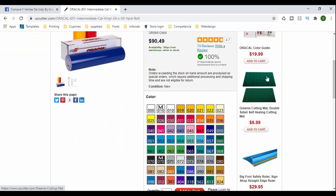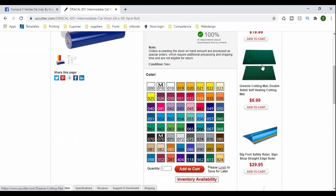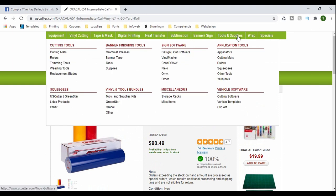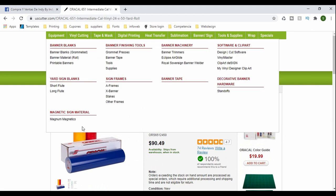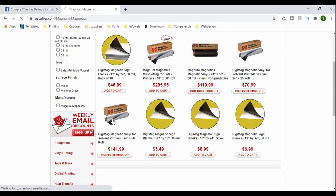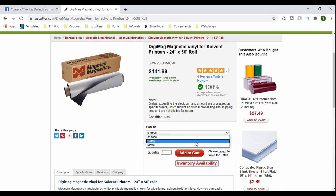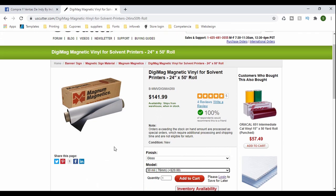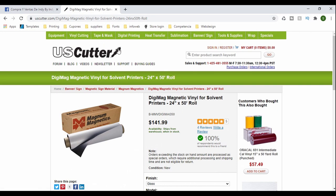You can also see the cutting mat, ruler, and books showing all kinds of vinyls — lots of tools available. For the magnet, they have sheets and rolls. I used to get sheets but switched to rolls once I started selling more. I get the gloss finish, 30 mil thickness. The roll is $141.99 but with the 30 mil it goes up to about $170.